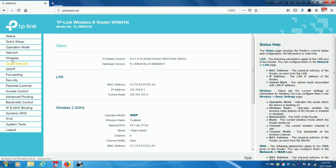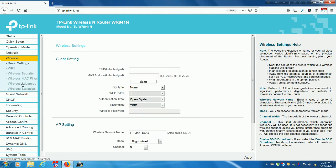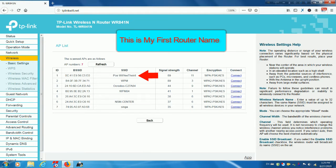You may have to wait a while for the system to reboot. After it completes, go to wireless settings. In the wireless settings page, click Scan to find the signal of the wireless router. Select the client's network from the AP list and click Connect.